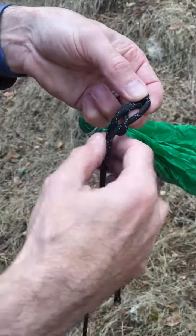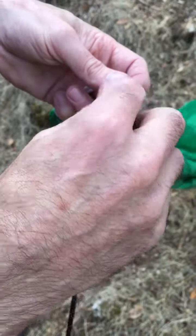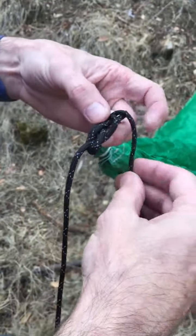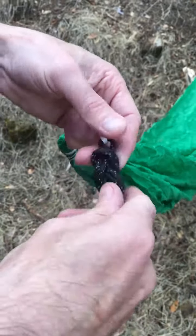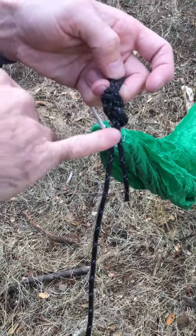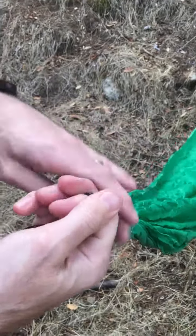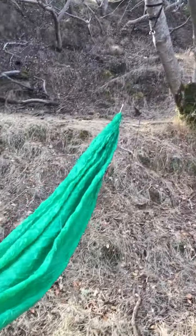Through here, around here, follow it through the hole here, back round and through. I've retraced everything, and you can see it's nice and easy to tell — I've got one, two, three, four, five pairs of cord. Cinch it tight and now we're good. I've already done the same on the other end.